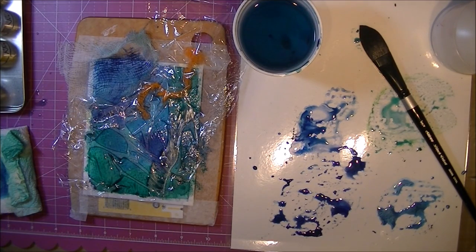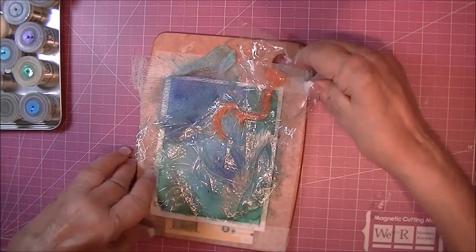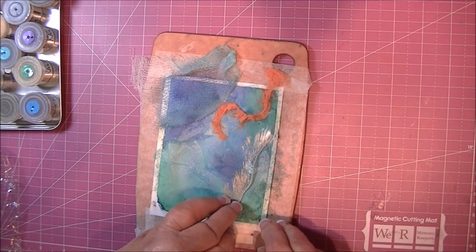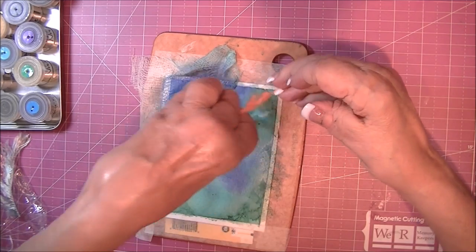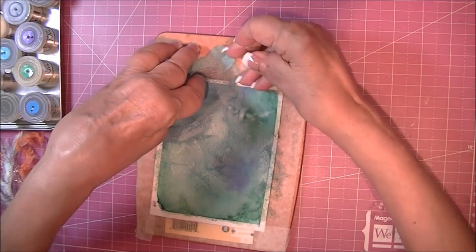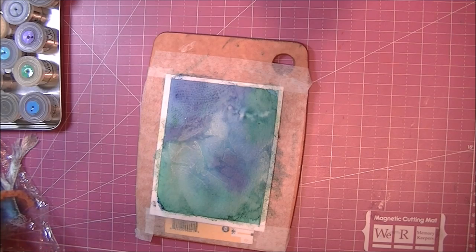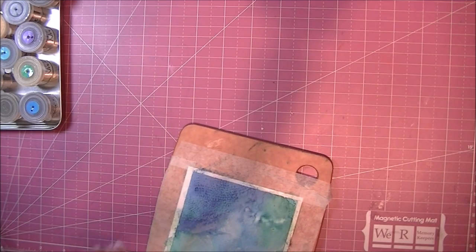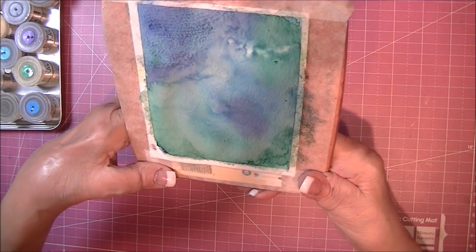I just let this sit overnight to dry. Time for the reveal — take off the plastic wrap. The fiber didn't do anything. The orange one left a slight mark, but the cheesecloth really left an amazing impression. I still like how it turned out — it's got a nice shimmer and some great interest.